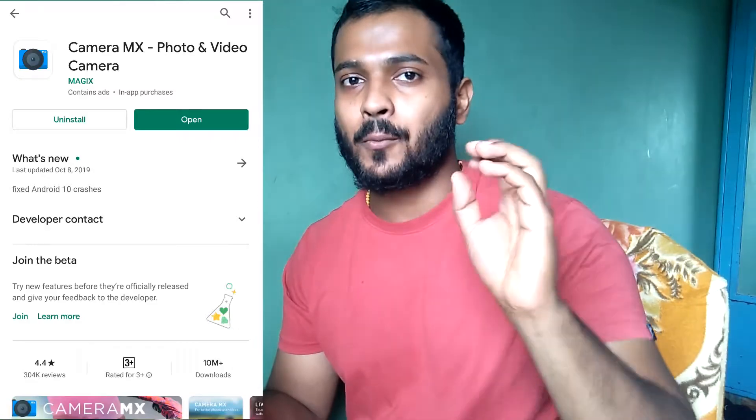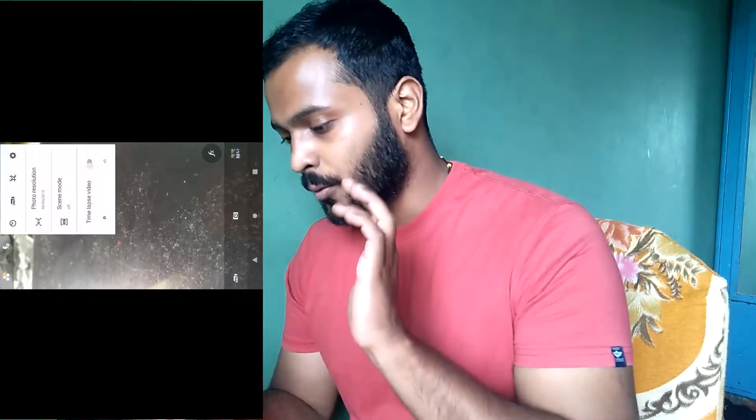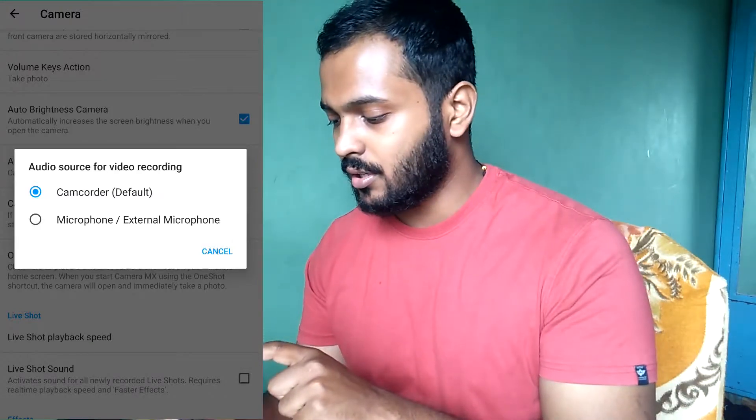I have seen quite a few YouTube videos and got to know that sometimes your phone's camera application does not support the external mic. You have to change it to some other application. I will do this experiment tomorrow morning on the terrace. It's next day morning — if this mic is not working on your phone, simply download Camera MX. Why Camera MX? Because if you have 1080p HD shooting, this app is good. Open the app, go to the 3-dot option, click settings, and change the audio settings — there are two options: camcorder (default) and external microphone.